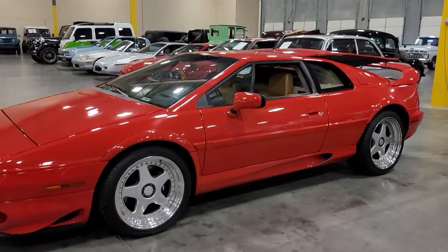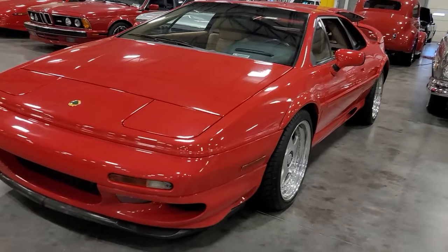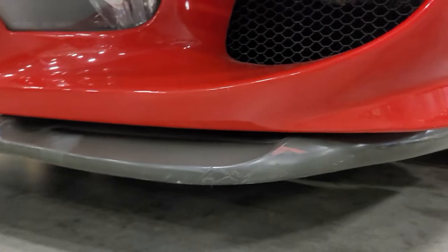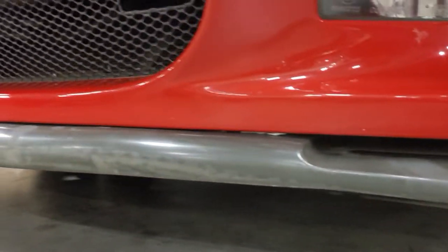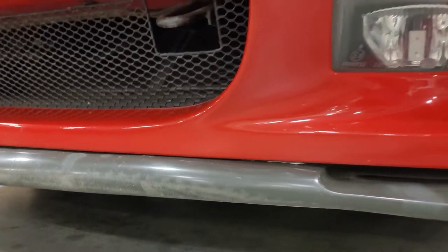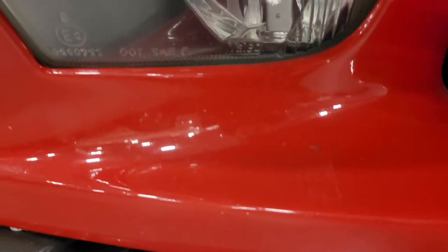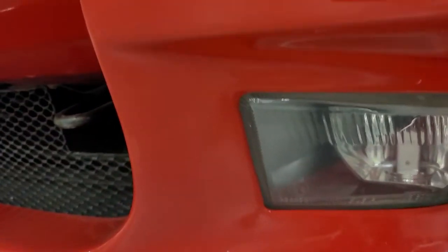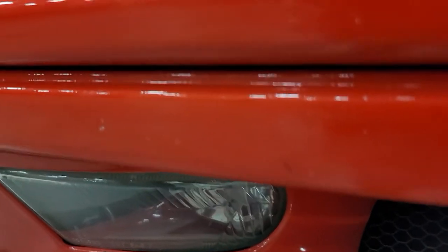No real curb rash on the wheels. I'll try to get you a date on these tires as well. I see a little scuff on this splitter towards the low front where something's made an impact, and a little rub damage towards the midpoint at the bottom. There are some minor chips just kind of peppered in here and there. Passenger side has a few more that are showing white through the paint.